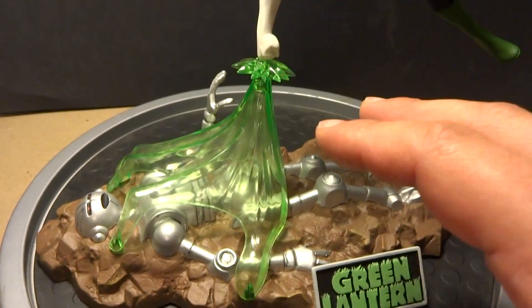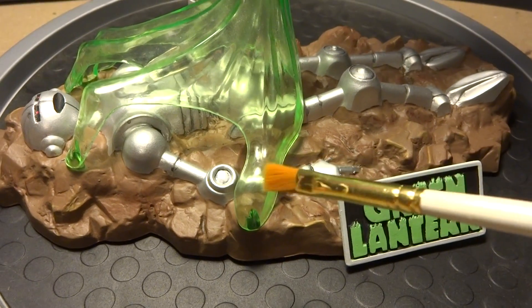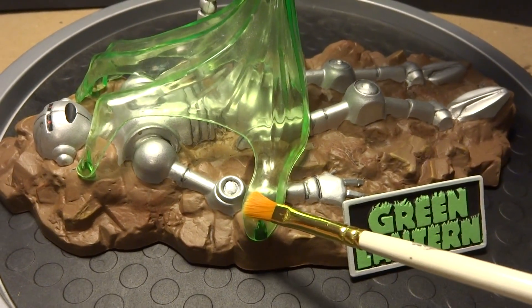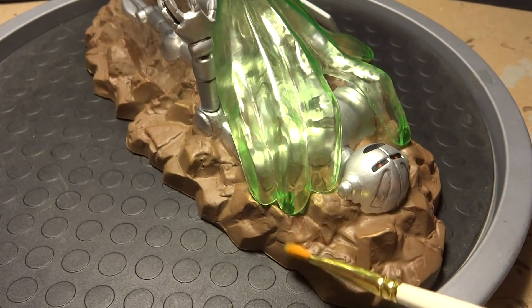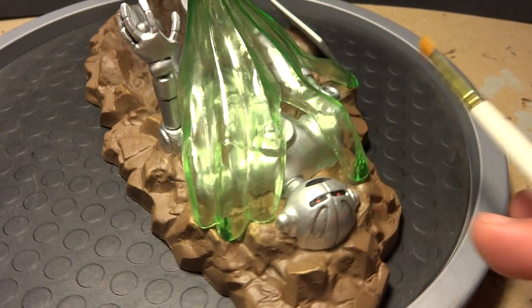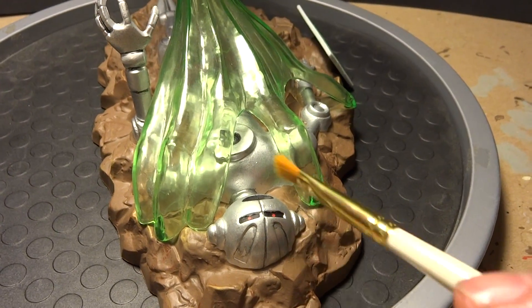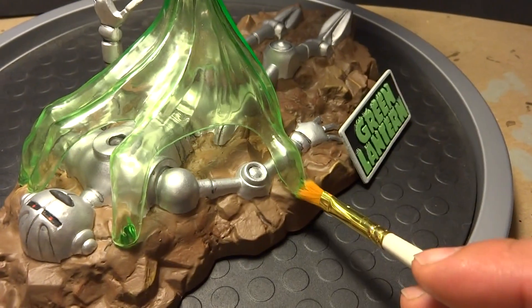I want to talk about the base a little bit. What I ended up doing was for these three connecting points that the hand slots into the base, I just flipped it over and I took my hot glue gun and put a little bit of hot glue on each of the three pegs.